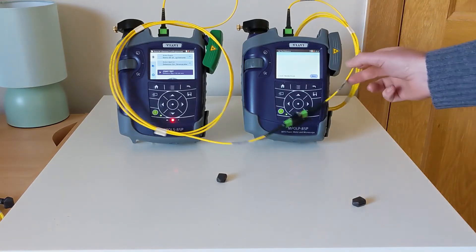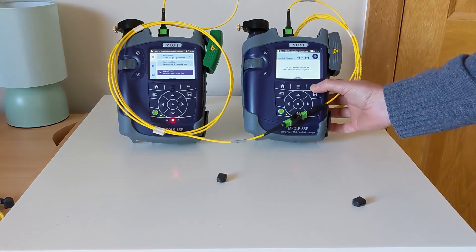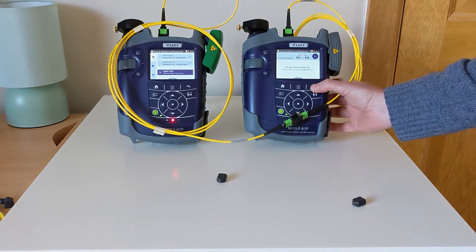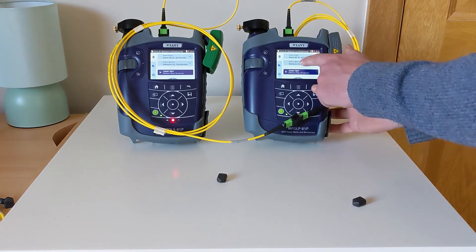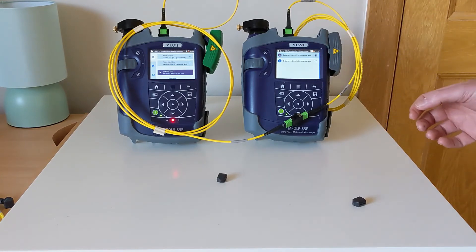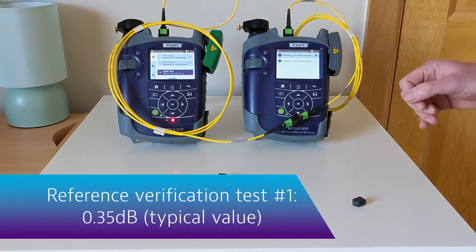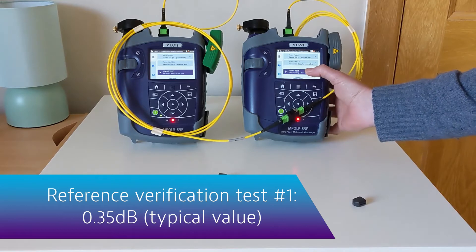Exiting briefly, I'm going to make sure that I have chosen an appropriate test profile for this first verification step. I've made two profiles — one for this first step and one for the second step. In this case I'm wanting a loss no greater than 0.35 dB for the two TRCs.